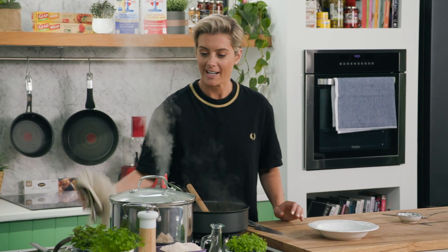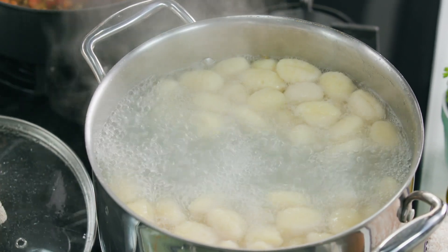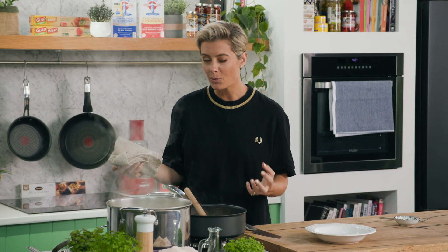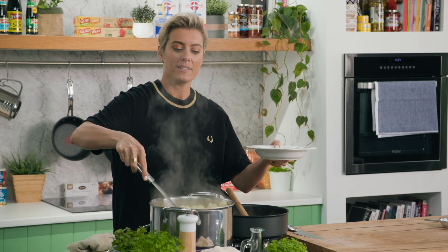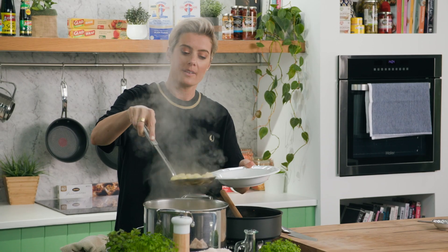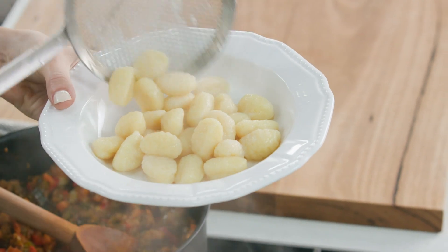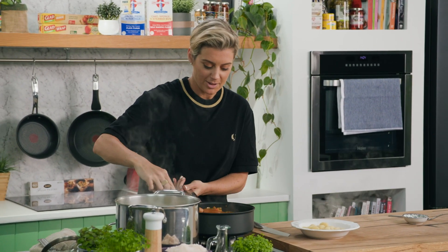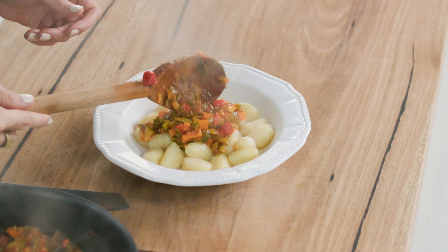That's now perfect. Let's get a good base of gnocchi — we'll turn off the heat. How wonderful! That is a really delicious gluten-free and vegan gnocchi. I'll get my spider and get a nice portion, get rid of that excess water, and on we go. A good generous amount of vegetables on there.